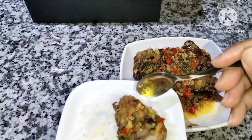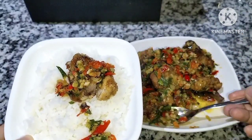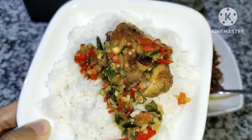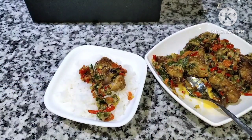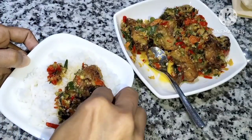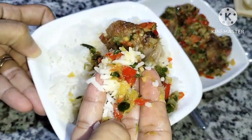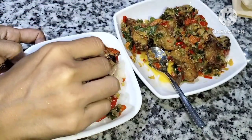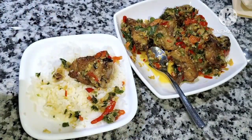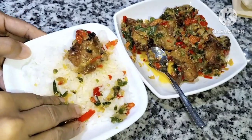Aku pengen nyoba menu masakan hari ini — super simple. Cuma pakai ayam paha satu, diiris-irisin beberapa bagian. Ini bisa buat makan saya tiga-empat hari, sekali makan cuma satu atau dua irisan. Bismillahirrahmanirrahim — bener-bener mantul deh bun! Jangan salah lihat piring aku yang kecil, memang dari dulu selalu pakai piring kecil kayak gini.